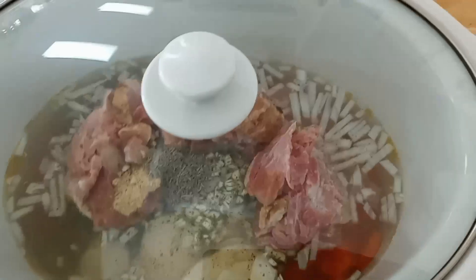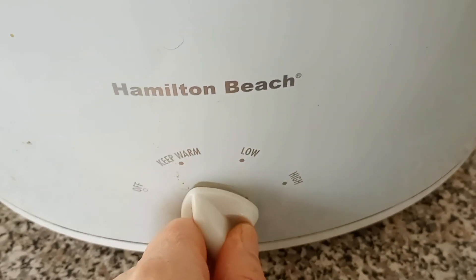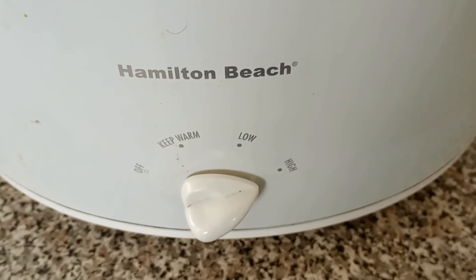We're covering this up — this is now ready to go. We are going to put this on the high setting for one hour, and then I will put it on the low setting for another six hours.